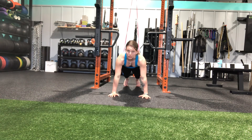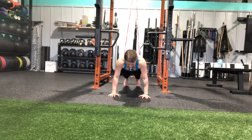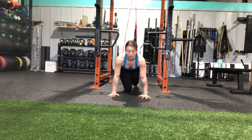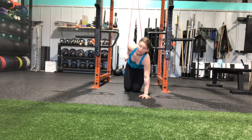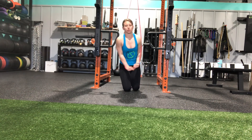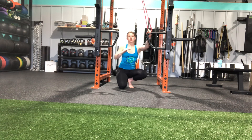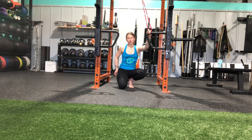That band is providing the assistance on the way up. So if I don't have the strength to quite yet get a push-up, the band can be helpful. Making sure though that we're maintaining a nice neutral spine, staying in that plank position the entire time on the way down and the way up. That is our band-assisted push-up.